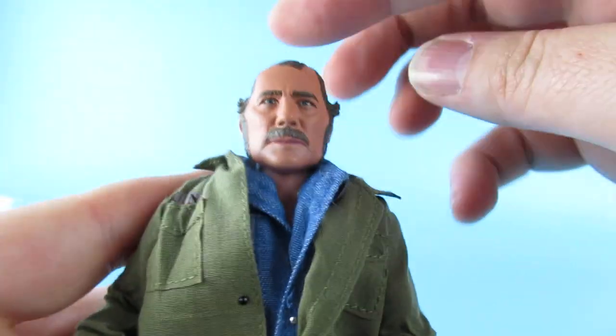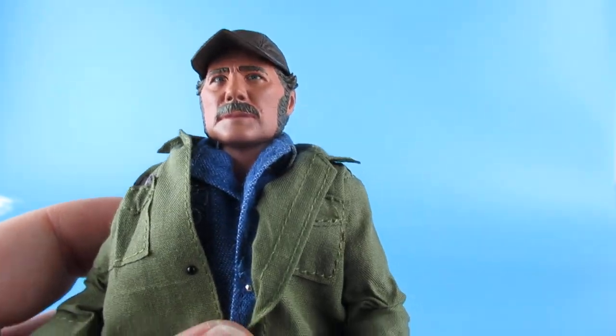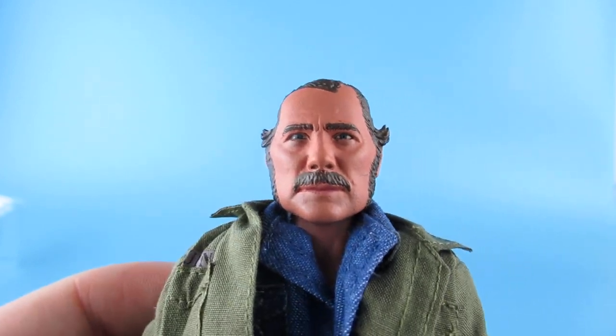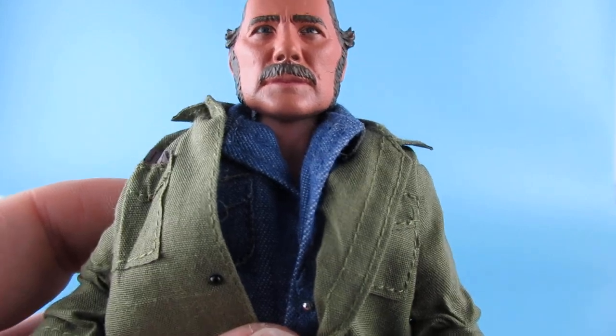I'm going to put the hat back on - there, that looks better. I will be honest, that looks weird without it - like his head. I think it's because the hair flicks out. That does look rather strange. Put the hat back on. Yeah.